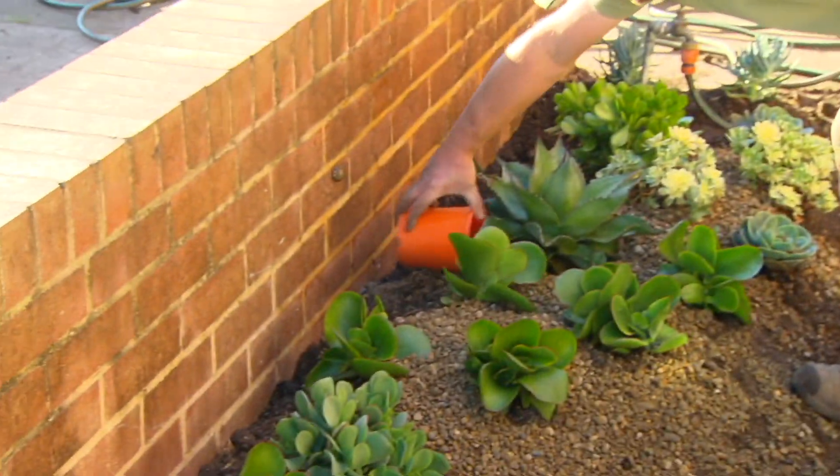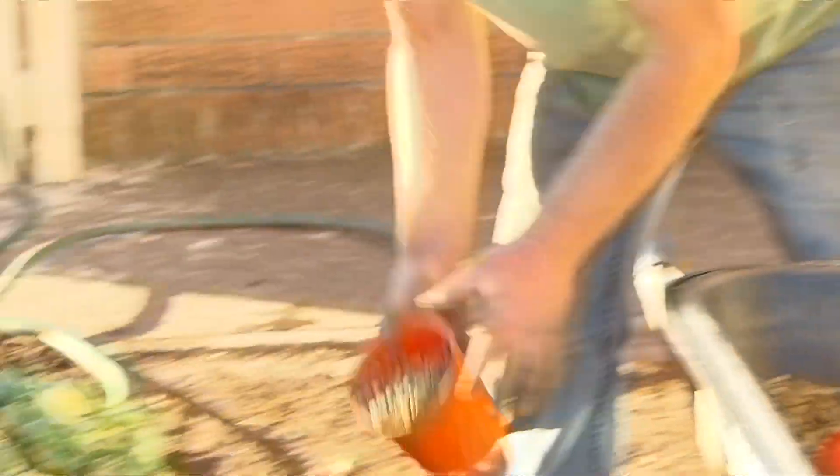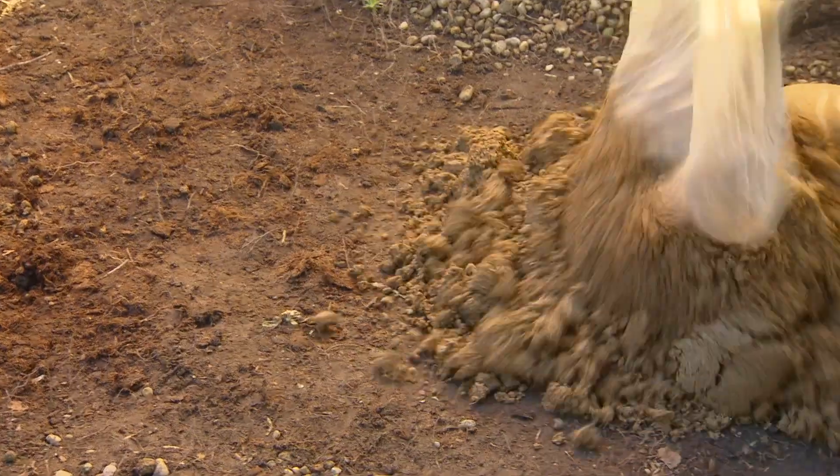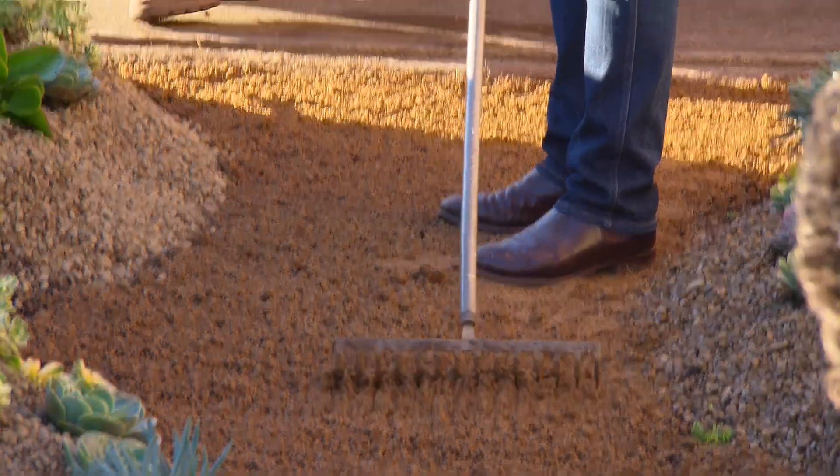To bring this dry garden together and give it a bit of a desert look, we're mulching with gravel. And just finishing off the pathways with some deco granite, which will quickly compact over time.